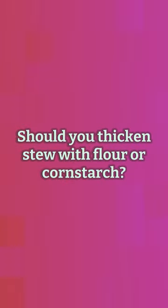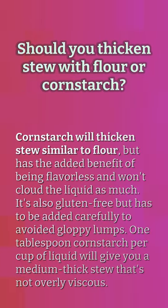Should you thicken stew with flour or cornstarch? Cornstarch will thicken stew similarly to flour, but has the added benefit of being flavorless and won't cloud the liquid as much. It's also gluten-free, but has to be added carefully to avoid gloppy lumps. One tablespoon of cornstarch per cup of liquid will give you a medium-thick stew that's not overly viscous.